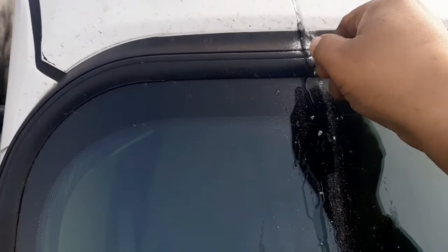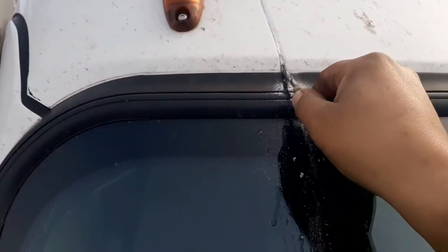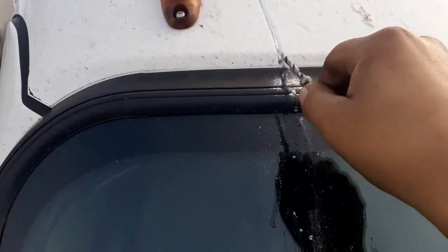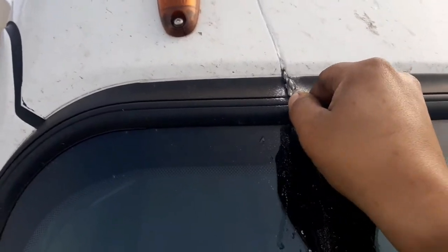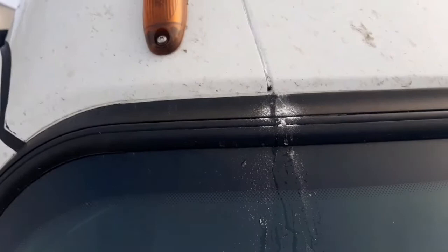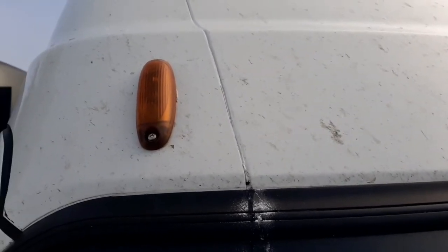You can't go above that point because after that there's a solid metal piece. So you kind of want to drill it going up at the same time. You can see there's water leaking from there.